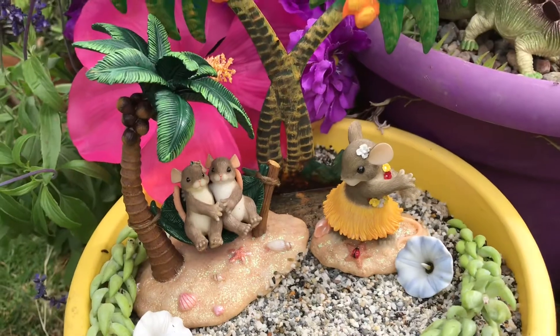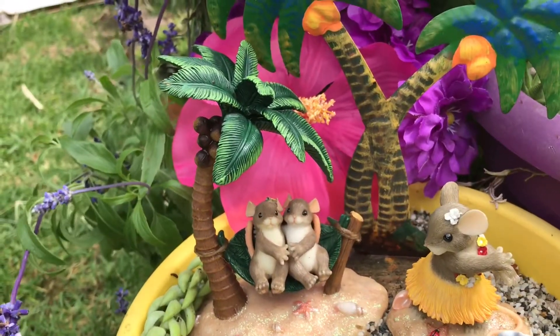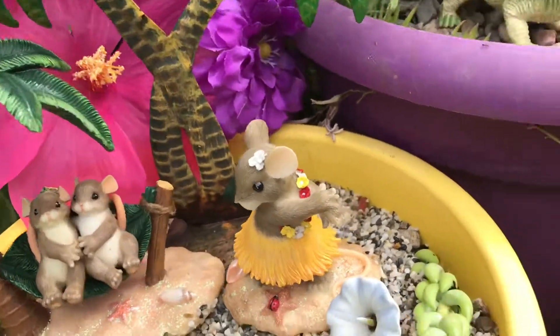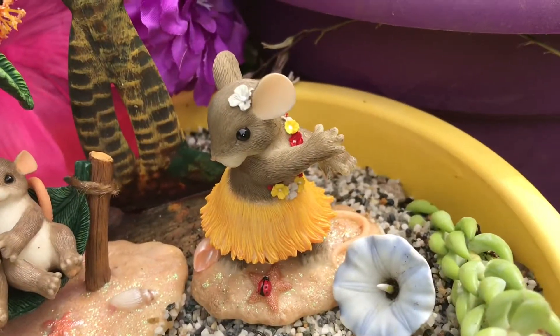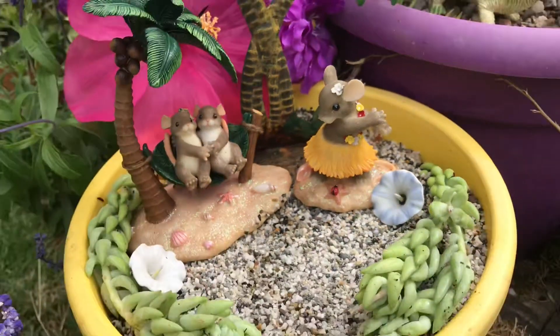The only thing that's new are these two little mice things. I've got a pair of them here, rocking back and forth — a little honeymoon — and here's a little hula girl dancing for them for entertainment. I thought it turned out pretty cute. I hope you enjoyed it.